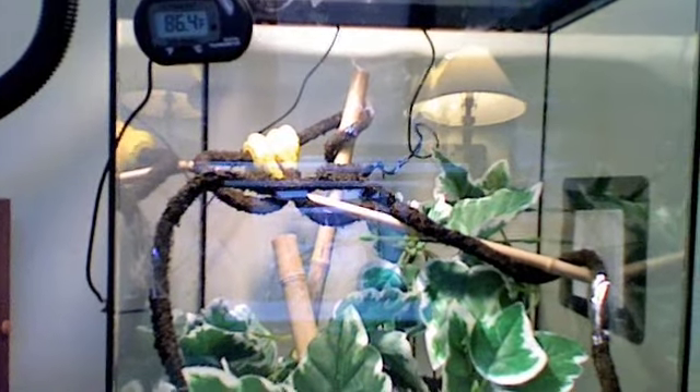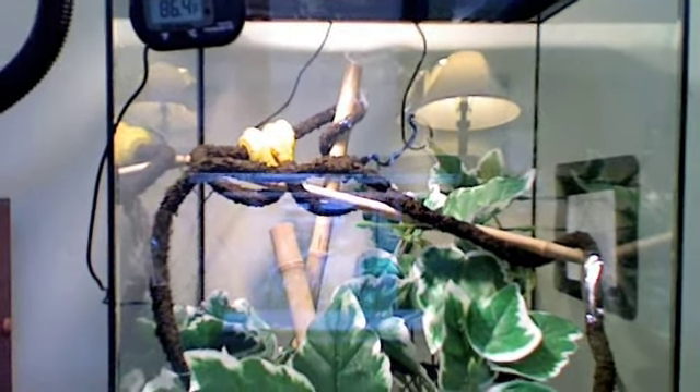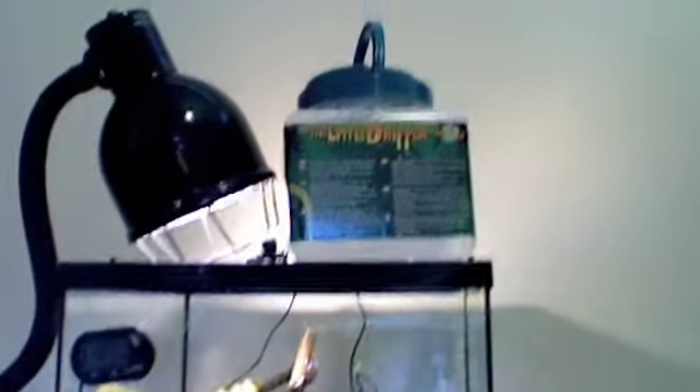That was his old cage there on the ground. Let's go ahead and show you some of the features of this puppy. This is backwards for me so I gotta move it around weird. But you can see the snake there. It's eighteen and three-fourths inches tall, twelve and a half inches wide. And I have that cool little lamp right there, and a little dripper at the top.